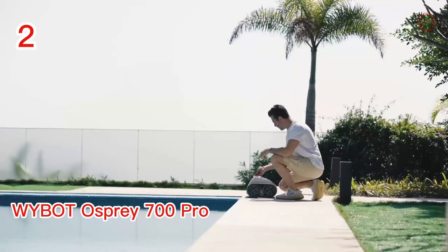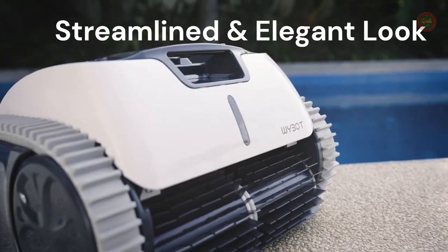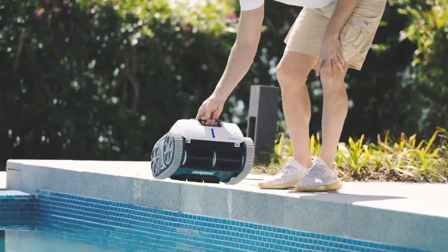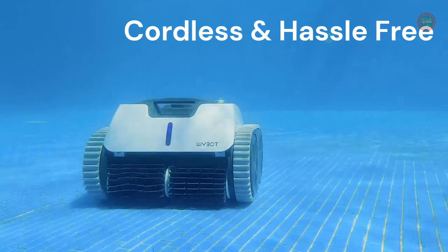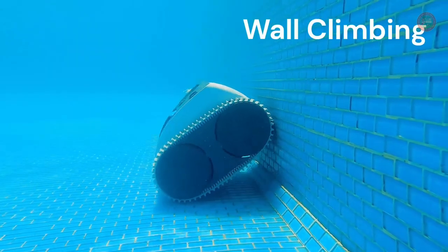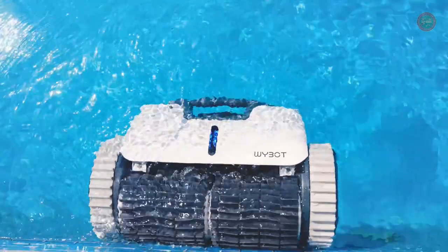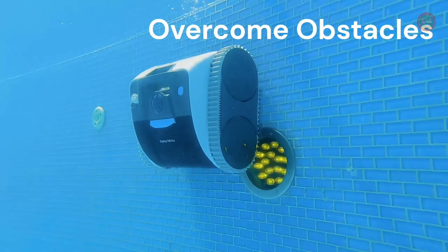The Y-Bot 700 Pro is a cordless robotic pool cleaner that features an intelligent gyroscope path planning function. Combined with the Y-Bot or WinnieGo app, choose from multiple cleaning paths — star, cross, or wall climbing — that match your pool's shape for optimal cleaning results. It is capable of cleaning pool floors, walls, and water lines, and can handle all pool materials including concrete, tile, and vinyl. It is best to connect the robot and app on the shore and set the cleaning mode before placing it in the pool.